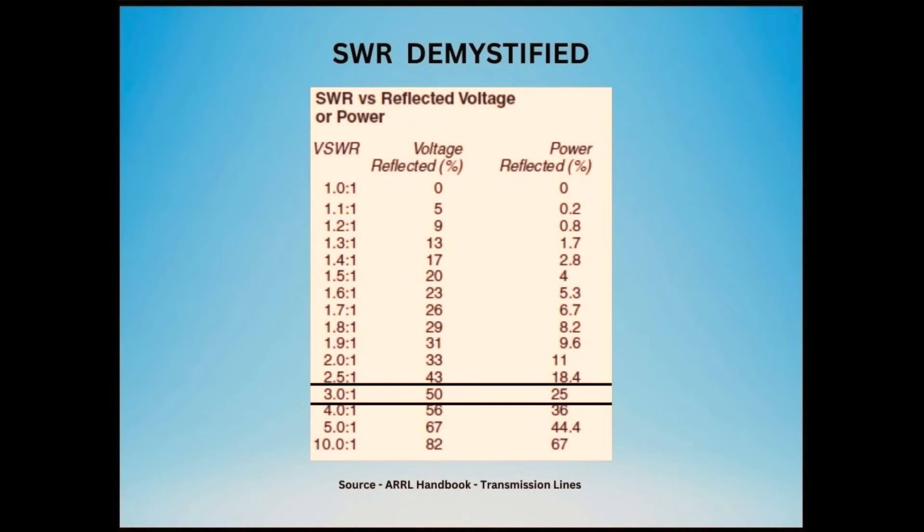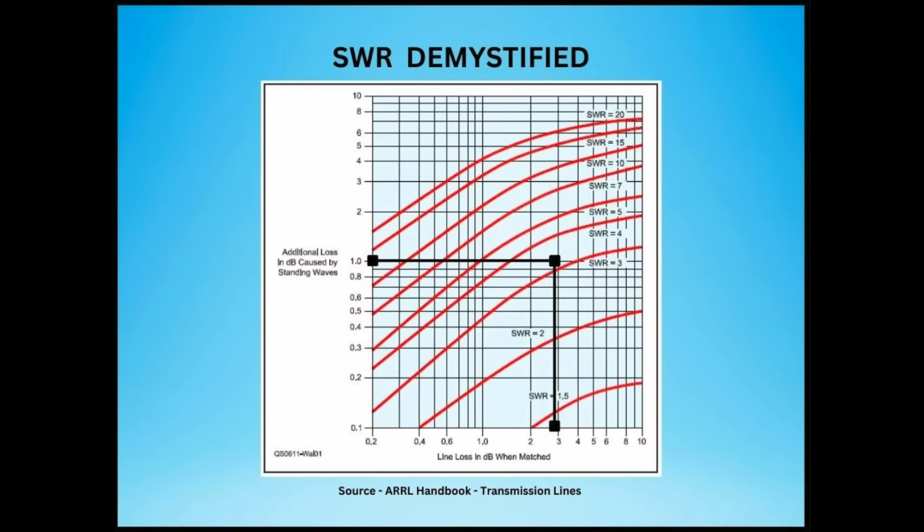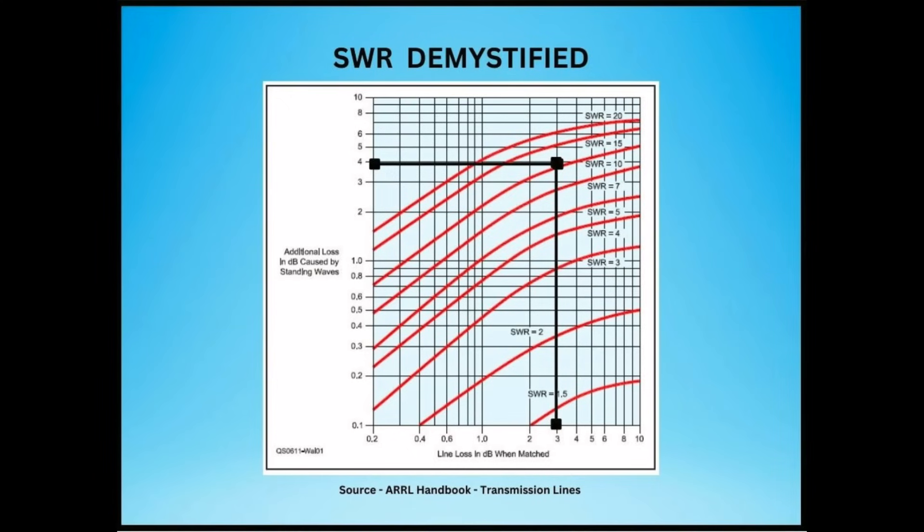Reflected power is not lost power. Any power reflected back to the load will eventually be radiated or lost as heat due to cable loss. If we have an SWR of 3 to 1, 25% of our power is reflected to the source. At 10 to 1, 67% is reflected. As the SWR increases, so does the amount of reflected power, and so does transmission line loss. A coax cable with 3 dB of loss and an SWR of 3 to 1 can add an additional 1 dB of loss, while an SWR of 10 to 1 can add an additional 4 dB of loss.